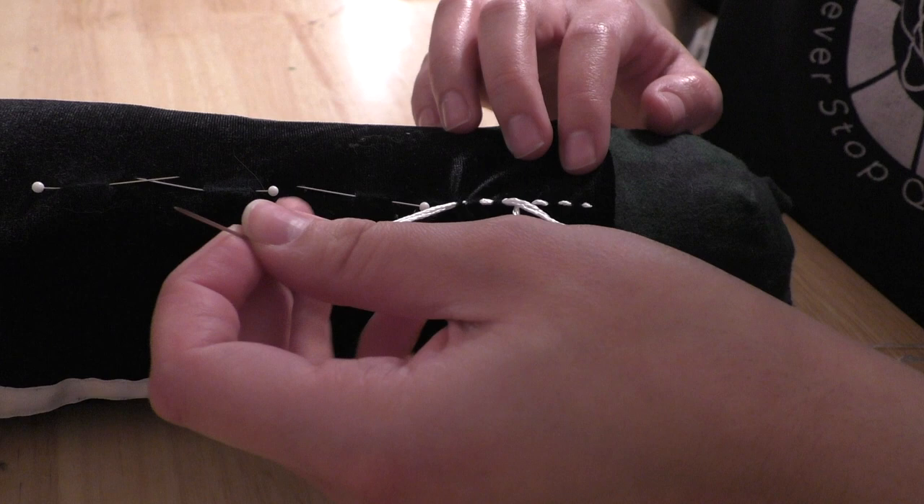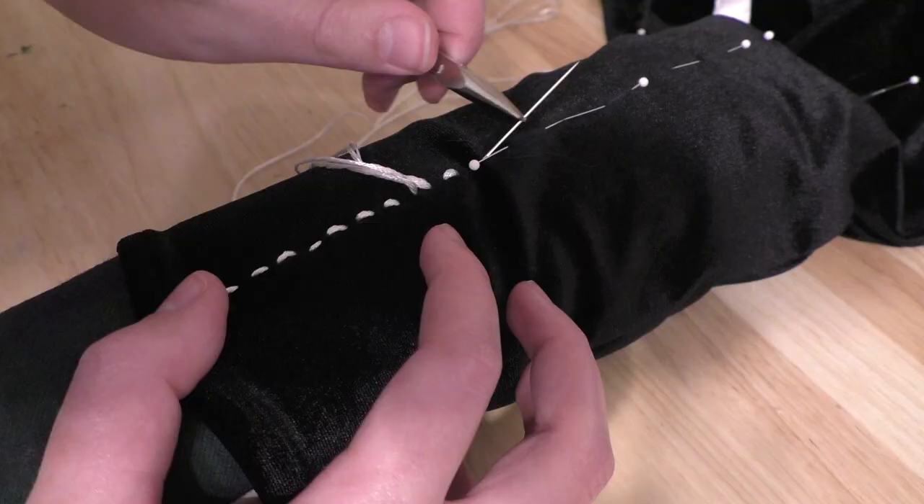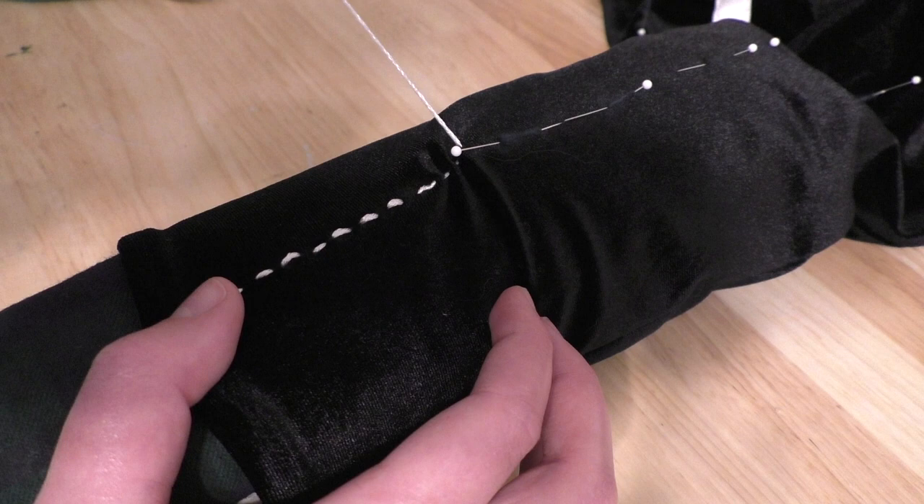Then came time to finish the waistband with some 1-inch elastic, and finally add all the tiny stitches to the front and back of the pants. I just did this with a needle and some shiny embroidery thread, and with that, the pants are complete!